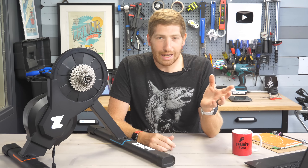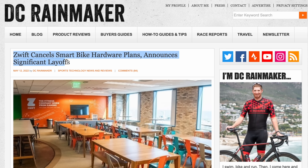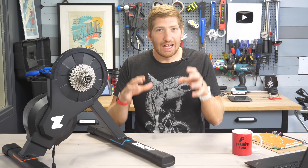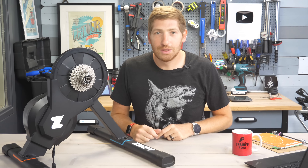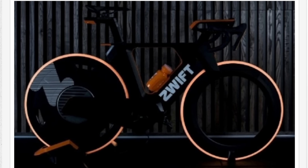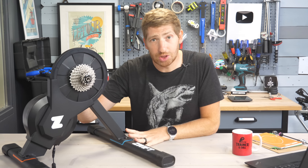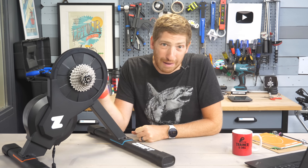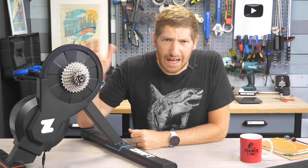Remember back a few months ago when Zwift announced they were basically canceling their smart bike and smart trainer hardware project? Well, psych — it's here now, except it's actually not the same project as that. That was a Zwift Ride, Zwift Hub, a totally integrated smart bike-y sort of thing, versus this is just a smart trainer designed to be incredibly affordable despite being top-end or at least high-mid specs.